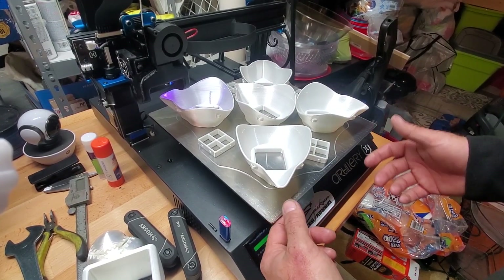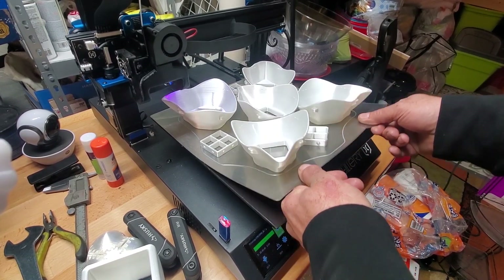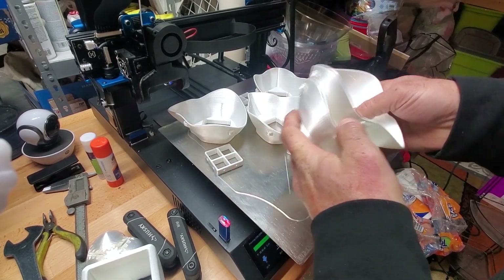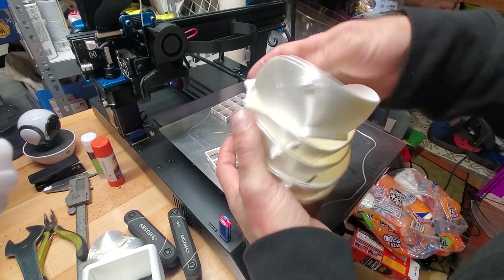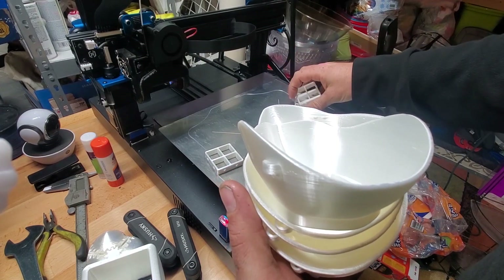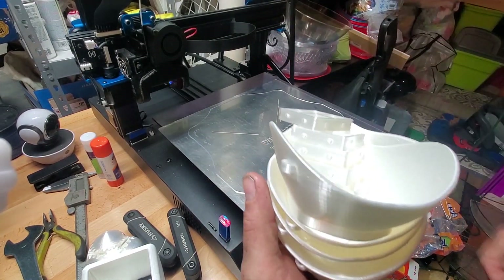This is the Wham Bam flex plate system — five masks — and you can see how easy everything pops off. Pretty awesome, right?